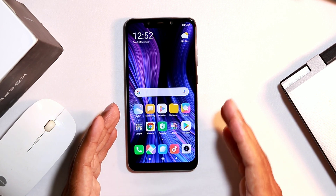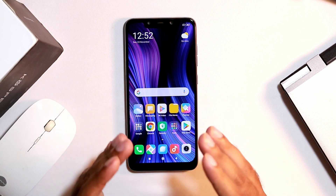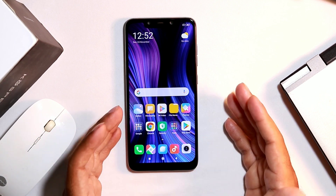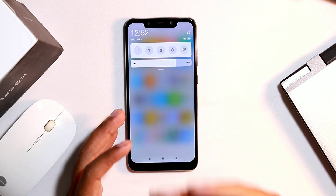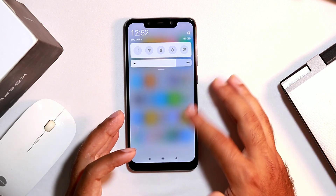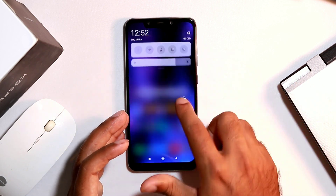The second tip: always make sure your hands are not wet, oily, or greasy while using the device. When swiping up or pulling down the notification bar, make sure there is no moisture, grease, or oil on your hands, as this can damage your device.